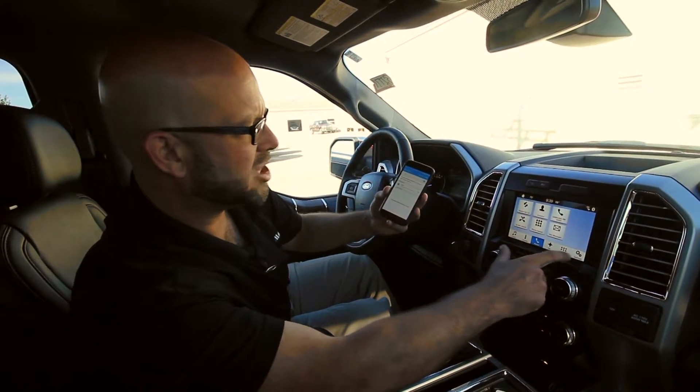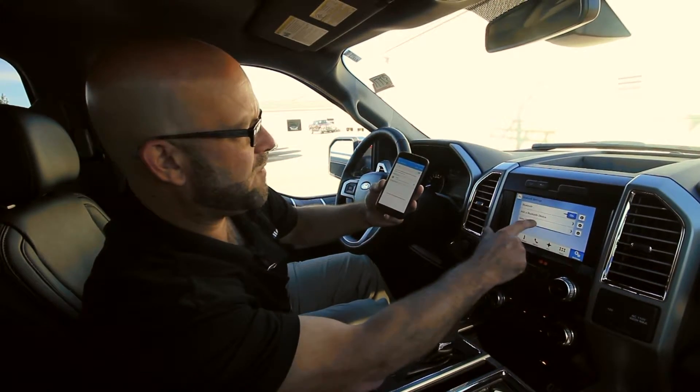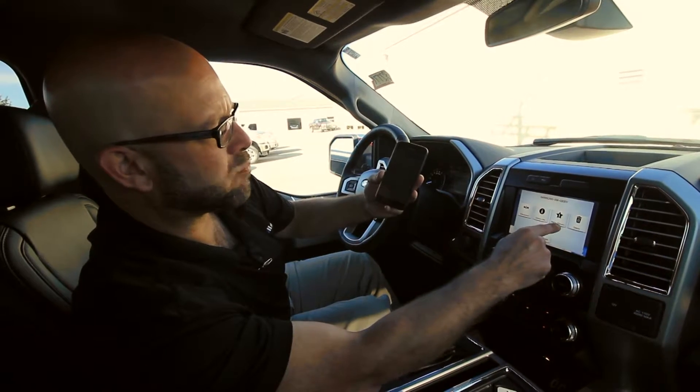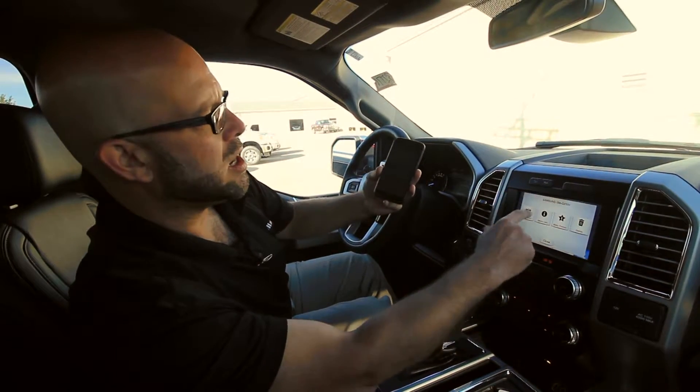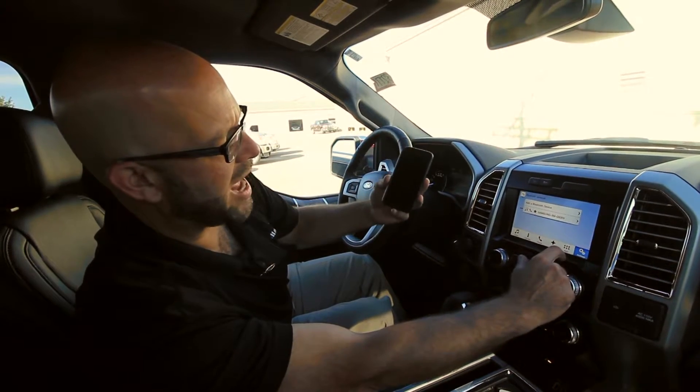If you go into the actual Bluetooth section right here and you view your device, you can actually make this primary or secondary. You can also go in here and change the alerts, the ringtones, what have you.